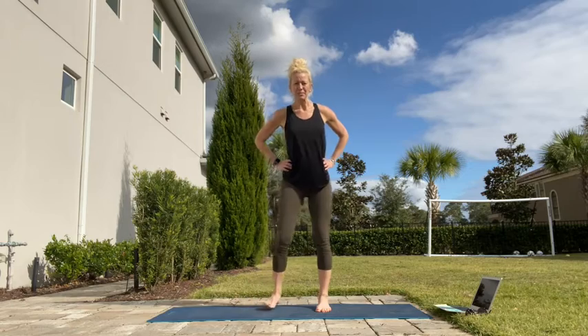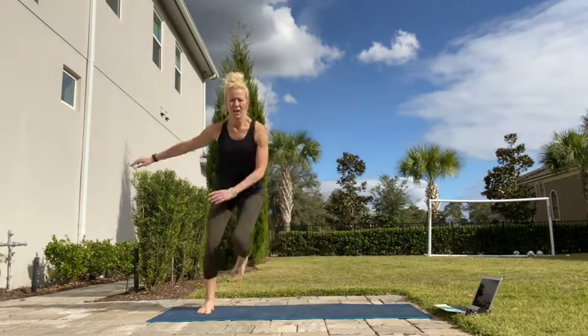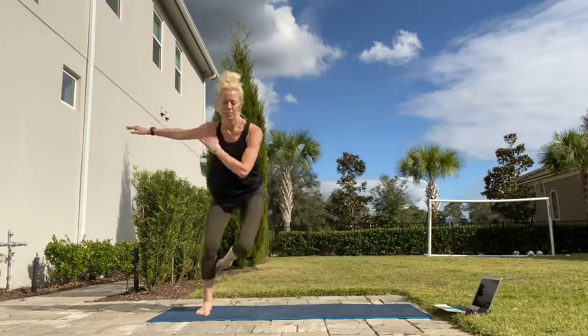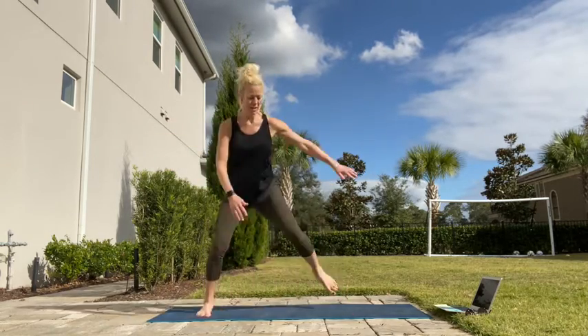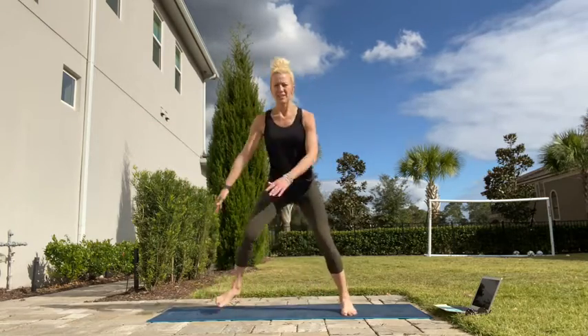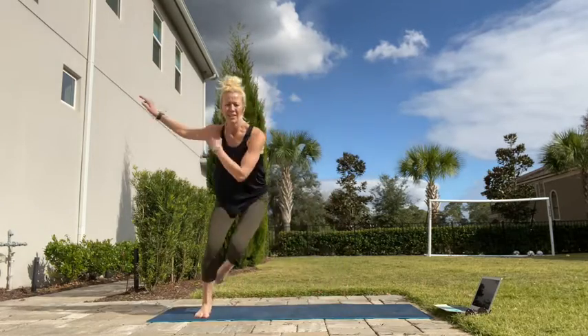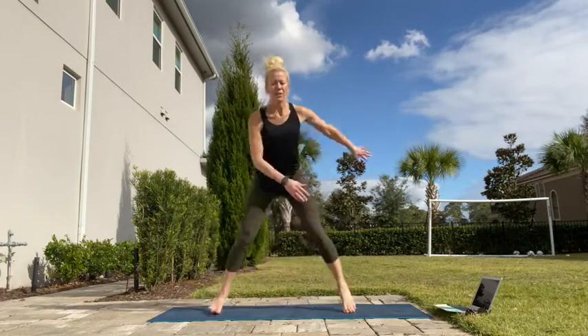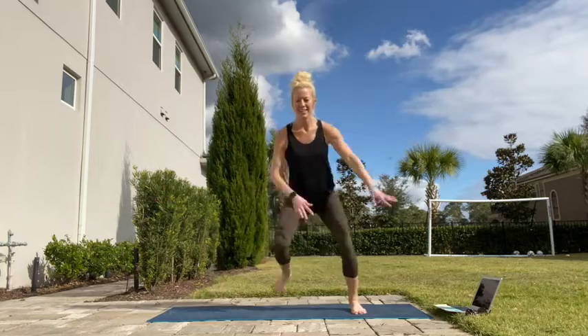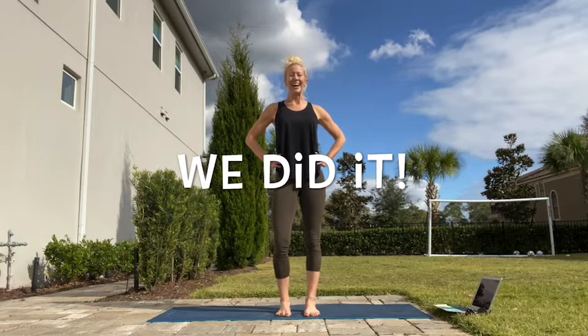Side to side. Use those arms — stay upright, don't bend over. Here we go. So close, everyone — use those arms to keep yourself going. You did it! Excellent work. Take a minute to recover. We'll come back for Tabata number 2.